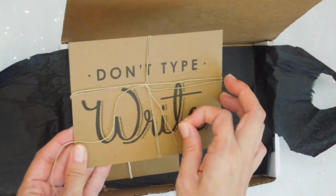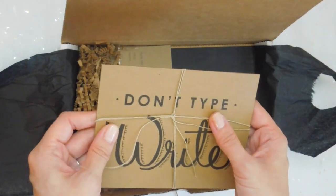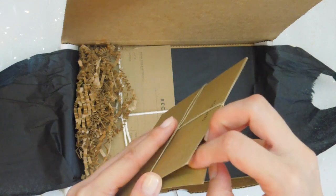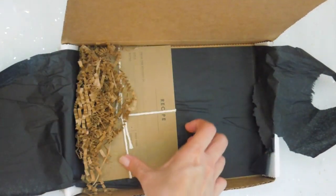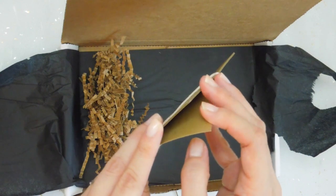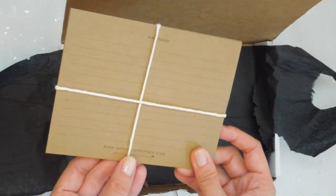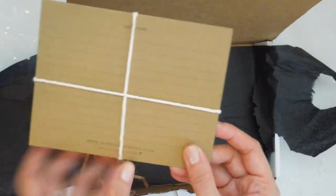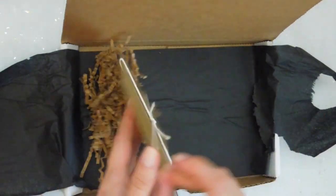This one is nicely packaged with a really cute twine. It says 'Don't type, write.' I absolutely agree — I love sending postcards. There are three postcards in here. I'm definitely going to send these out. And here are some recipe cards — I think there are three of them as well. Really, really cute. On the back it says directions for the recipe cards, from a company called Impressionpapery.com, made in Covington, Louisiana.